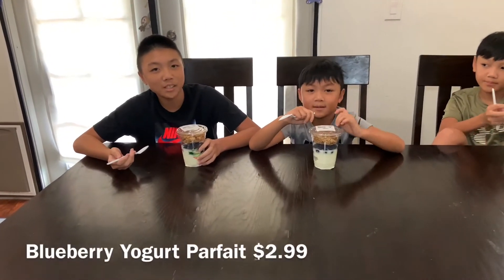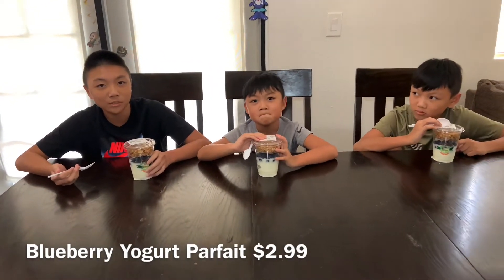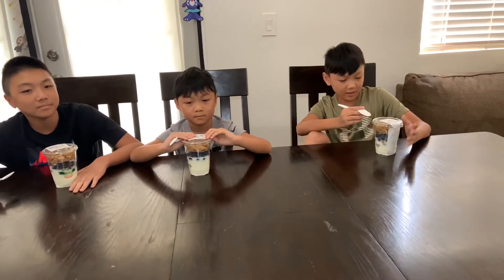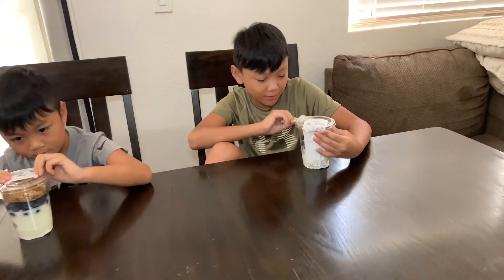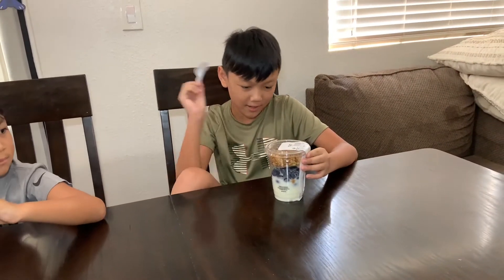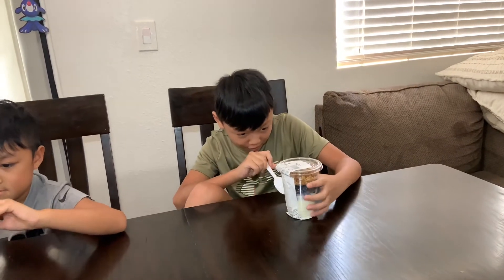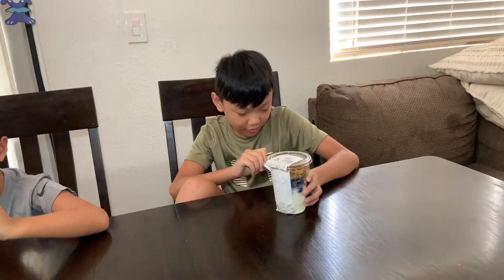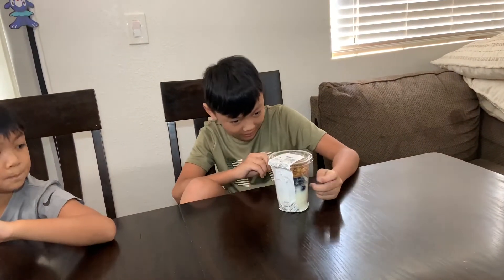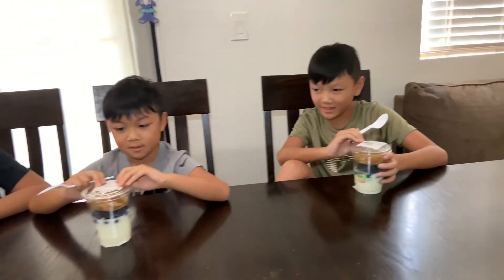Now I'm going to try the yogurt parfait with granola. It was $2.99 and it was freshly made today. The granola is separated from the yogurt so it doesn't get too soft, because you want it crunchy for that taste. And there's some fresh blueberries in here — probably because the yogurt is plain and you want some more taste. Let's go ahead and eat it.